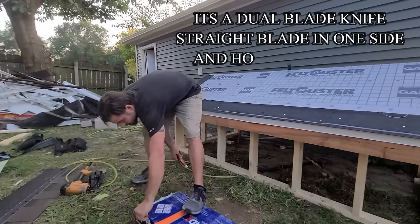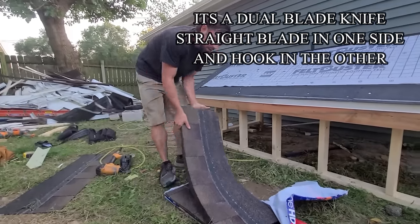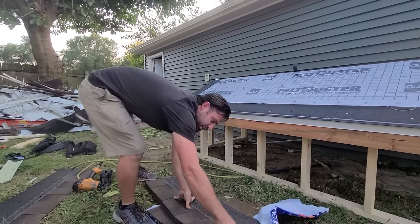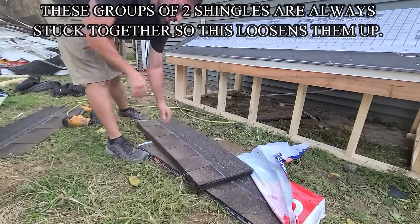If you have a knife, you'll have a knife. So what I do is usually give these a little flap — you hear them break apart — so that they're not sticking together.